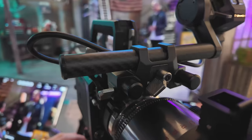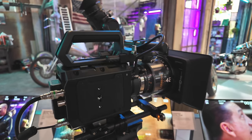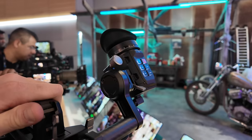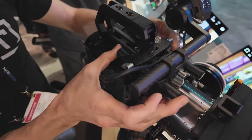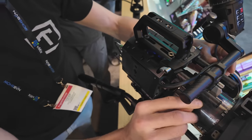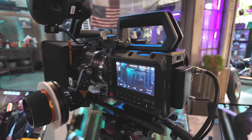That functionality is already integrated into the new Ursa 12K. The top handle EVF system looks really cool, feels really solid, and uses 15mm rods — though the cross rod is 19mm. Overall it feels and looks really great. The biggest surprise for me is the overall build quality; it honestly feels better than the original Ursa G2s and Ursa 12Ks, which is really impressive for this price range.